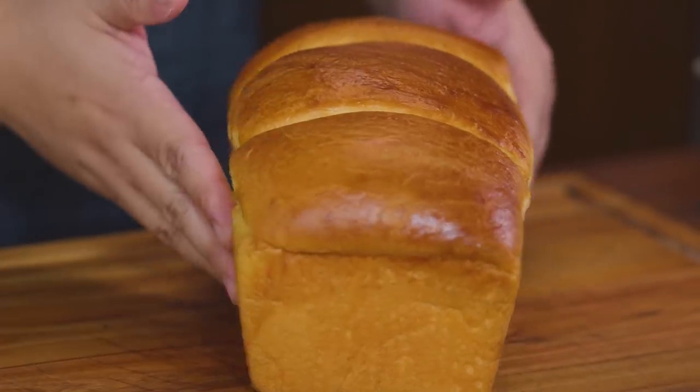This bread will keep at room temperature for around three to four days. Since it has high fat and high sugar content, it can go stale quickly — if left out, it might mold. So if you want to keep it for around a week, wrap it tightly, put it in your fridge, and you'll always have a slice ready.